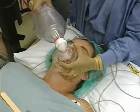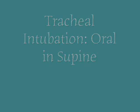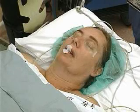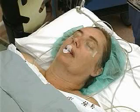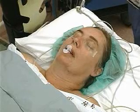Buccal gauze sponges can be placed in the cheeks of an edentulous patient to improve fit to the face. If the patient is already horizontal and unconscious, or if oral intubation is planned, the patient's position should be supine with the head in the sniffing position. If the patient cannot tolerate lying flat, the patient may remain sitting for blind nasal intubation.